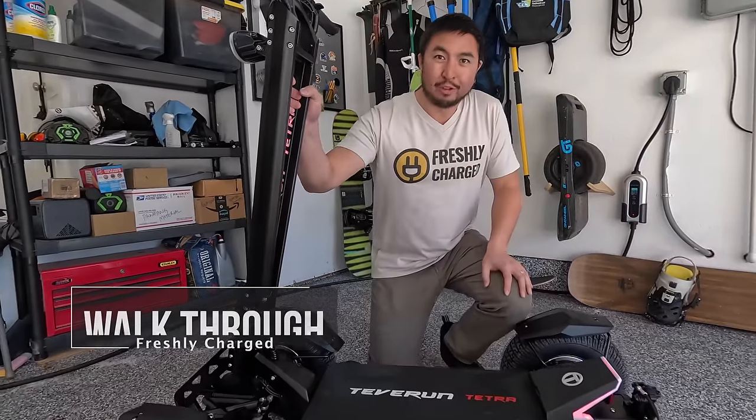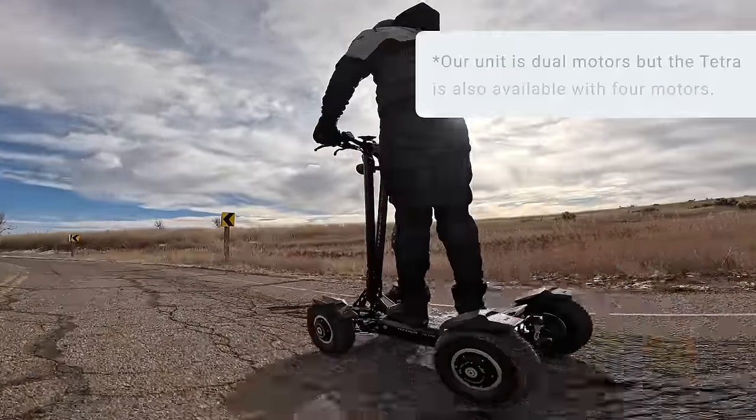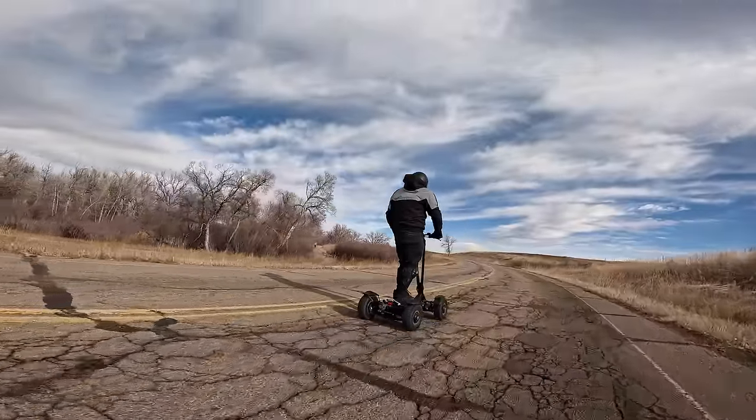We have this crazy four-wheeled contraption here which has a massive 3600 watt-hour battery — a 60 volt, 60 amp-hour battery — dual 1500 watt motors with a peak output of 5000 watts. It has a max speed of 34 miles per hour, and this thing is pretty wild.